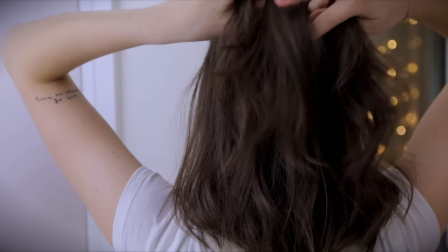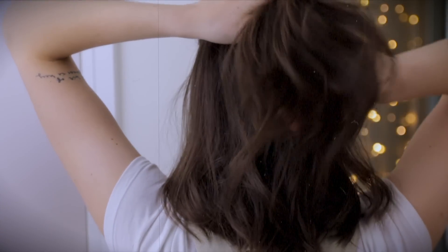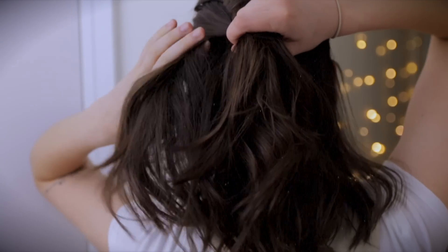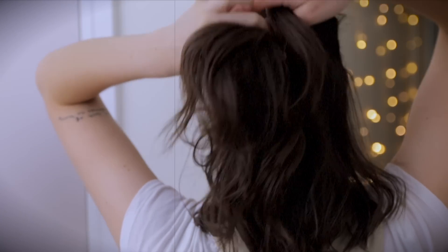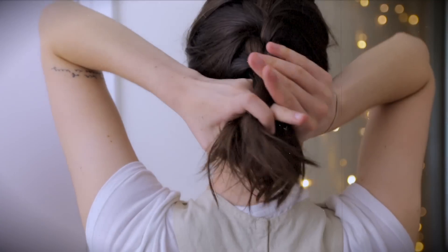Comb through the right side of your head and find a similar sized piece, and swap that one over with the piece you found from the left. Let the piece on the left hang and collect more hair to add it up from the side. Swap the new larger amount of hair over the middle piece again, so that the new larger amount is now the new middle piece.